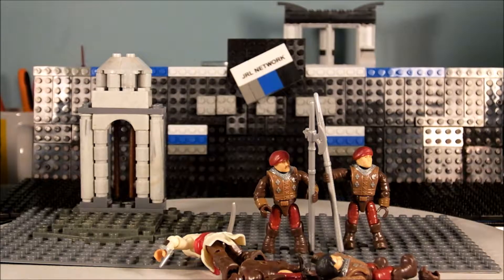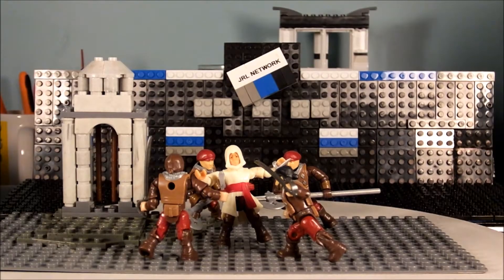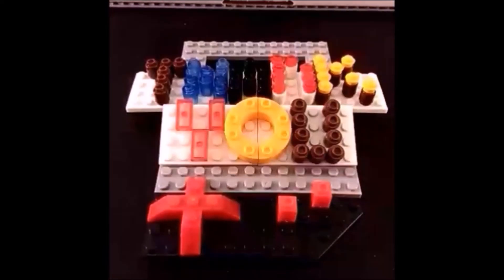Just to clarify: the base plate does not come with this set. It actually comes with just this little green part in the back — you can see it's like a little grass piece. I can't take it off because it's really stuck in there, but it's just a small grass section. So the structure along with the little grass piece is what actually comes with it, not the base plate.